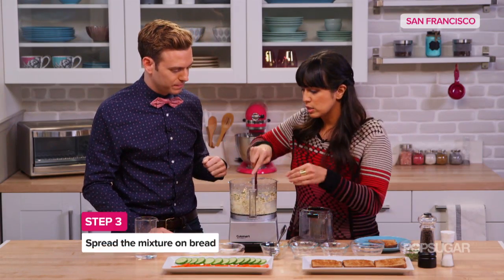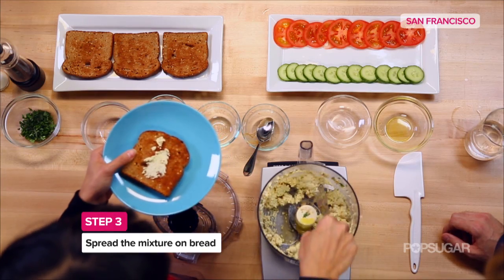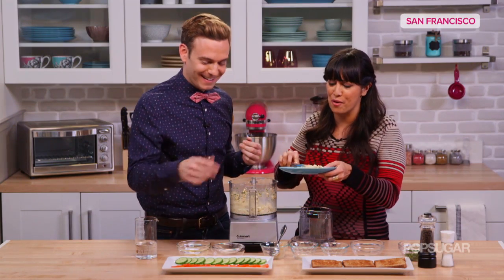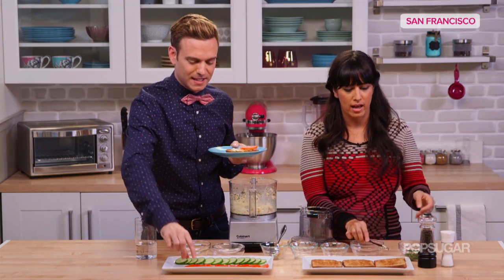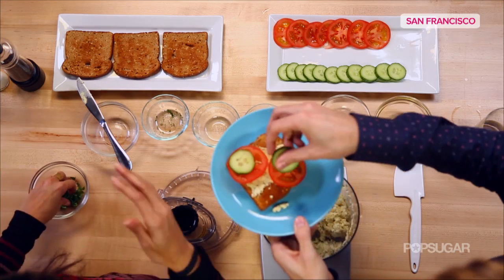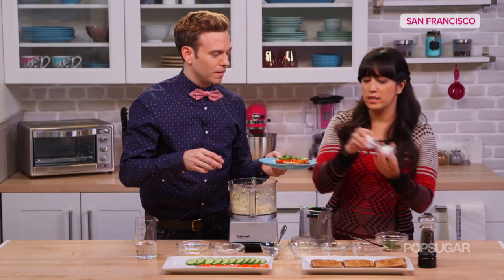We're going to spread this on the bread — spread the spread. Layer it with the tomatoes. This actually looks really tasty. And we've got some English cucumbers that have been cut. We're going to put more fresh herbs — we've got some fresh basil here.